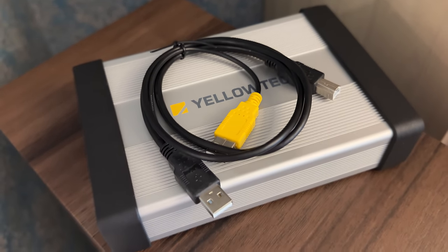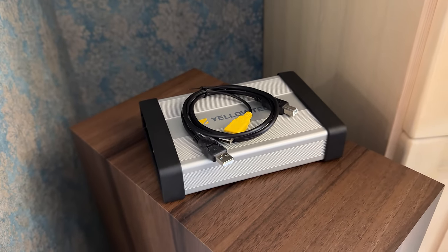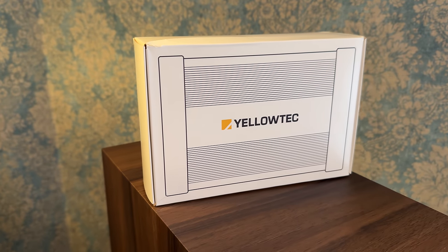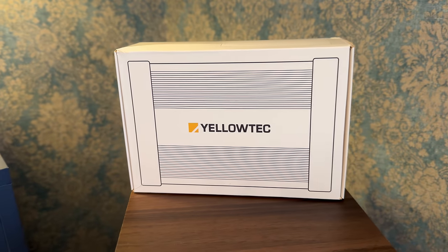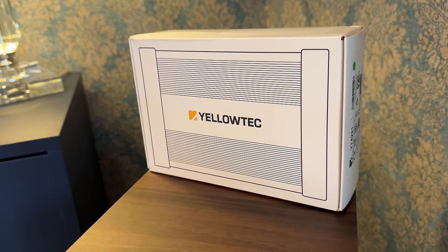Unlike Yellowtec's lower-end models, this one has automatic input selection with AES detection. You can use it with dynamic or condenser microphones, as it provides 48V phantom power which they need to work. The mic input's distortion is specified to be 0.05%, a respectable value. For digital conversion, the THD+N reaches minus 103 dB, and for analog conversion it's even better at minus 107 dB.